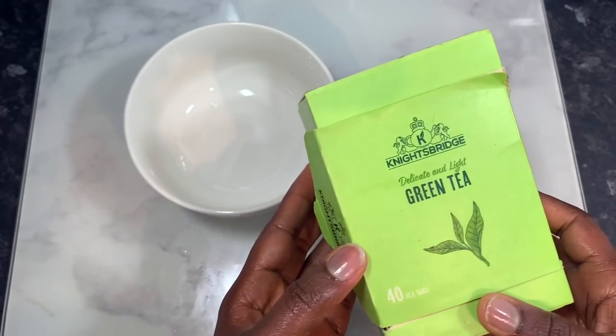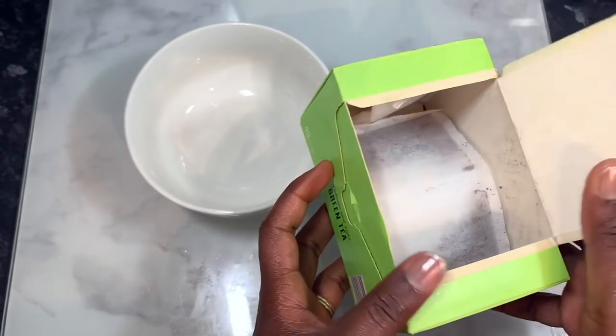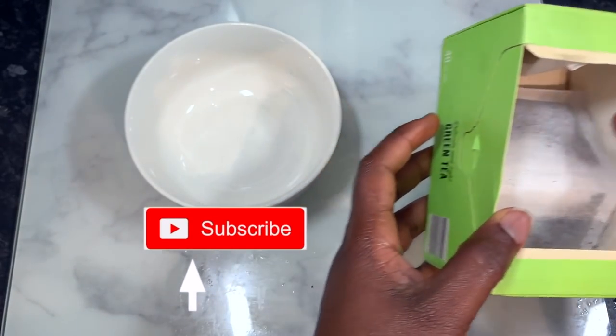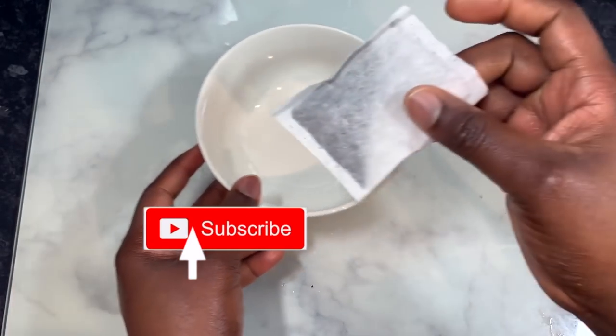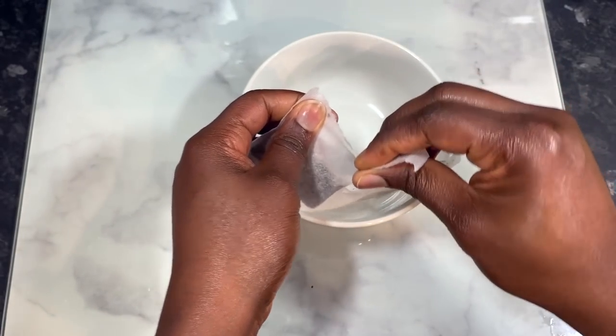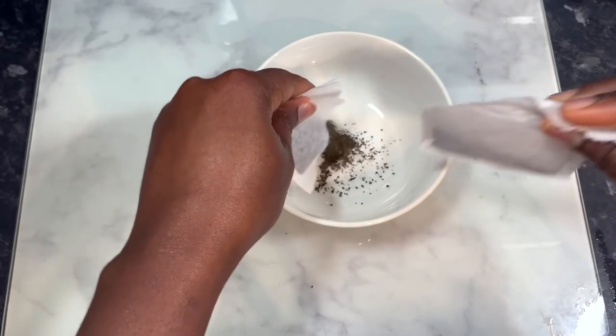If you're new here, I really appreciate you checking my channel out. Definitely hit that subscribe button and also the notification bell so you don't miss out on any future content from me. If you're a returning subscriber, I really appreciate your love and support. So let's hop right into the video.